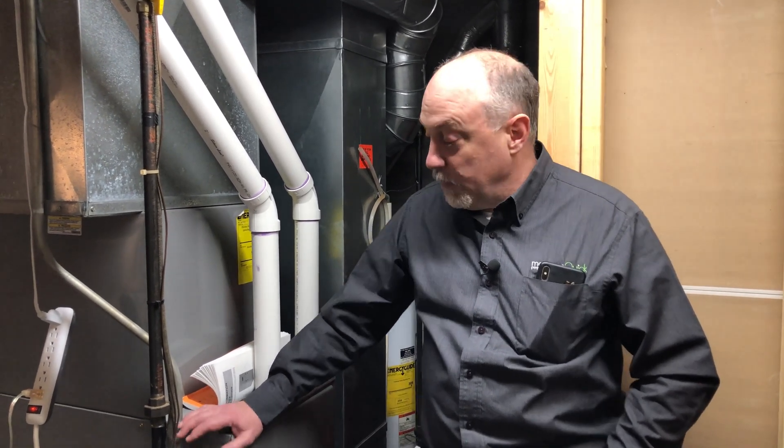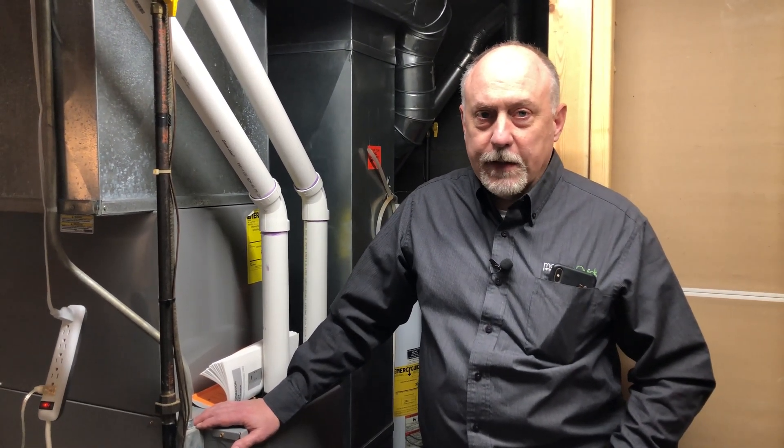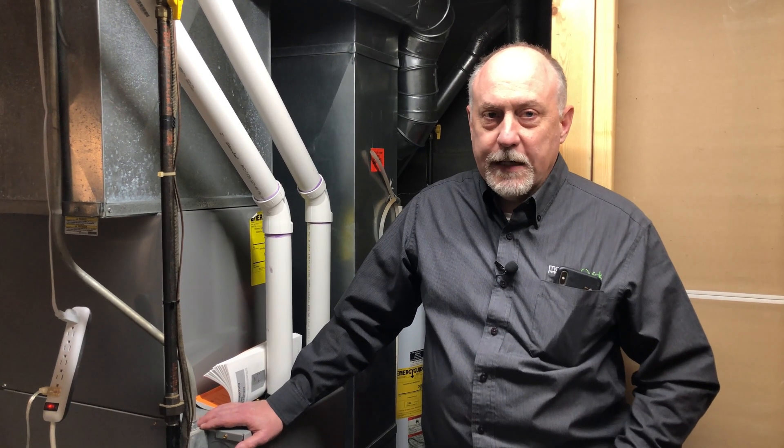We were working on the Bosch Communicating System and the Goodman CoolCloud System — they've got some really cool products. We were talking about those the other day along with Sensi Predict and she really liked the fact that you get all the information from those systems about how they're operating, filter notifications, and all that stuff. She asked if her equipment had any of that, and the simple answer is no. We put this in five years ago — it's a 95% efficient furnace but it's definitely not a communicating system.